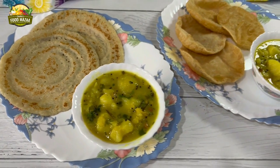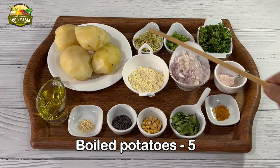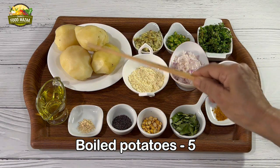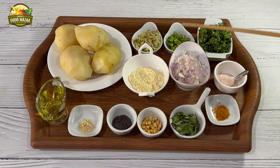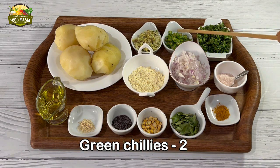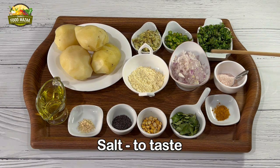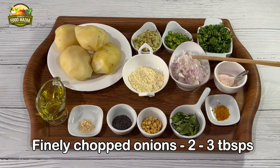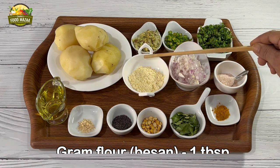For this you will require: five boiled potatoes, peeled — we are going to crush them later; one tablespoon ginger; two green chillies, you can use more if you like; a handful of coriander leaves; salt to taste; two to three tablespoons finely chopped onions; and one tablespoon gram flour or besan.